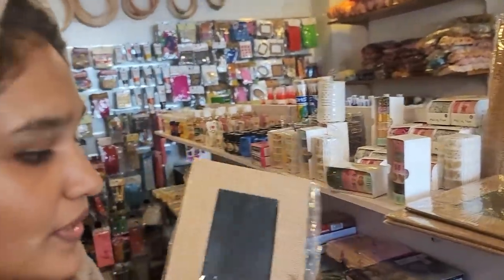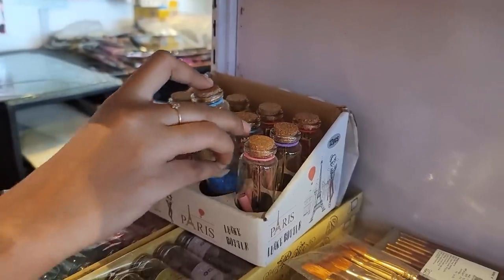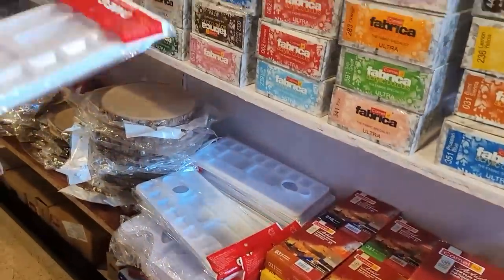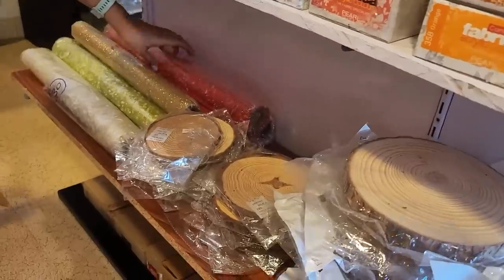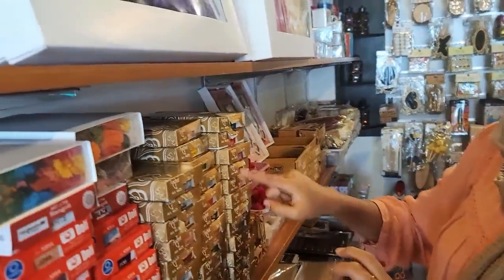Washi tapes — they are used in a lot of prints. I don't have a lot of washi tapes, but here there are a lot. There are a lot of paints in the frame. There are bottles, paints in wholesale, wrapping paper, glittery paper, and different shades. There are embroidery threads.